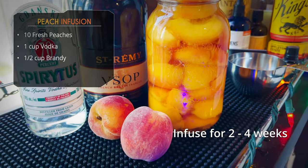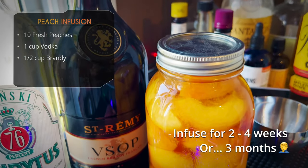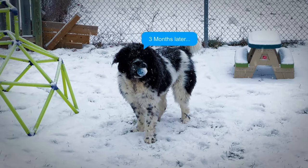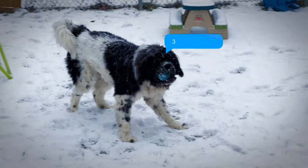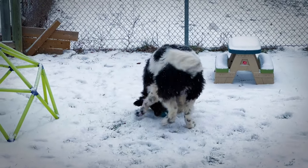Now we need to let this steep for two weeks to a month — or, if you want to do like me, forget about it and leave it for three months. Either way, it's good. Three months later there's snow — it's now winter, well almost. Let's get back to it.